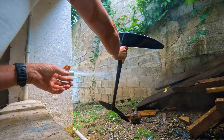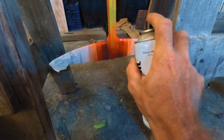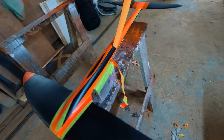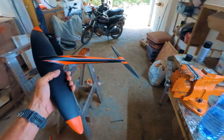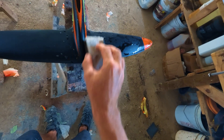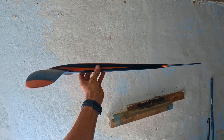Then I cleaned the glider, spray-painted it black, added a few stripes, and gave the whole thing a final sand with 800 grit to smooth out the paint and transitions with the orange paint layer. And that's it — the glider was done.